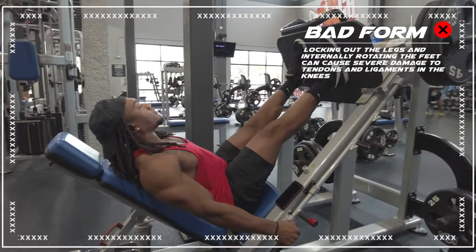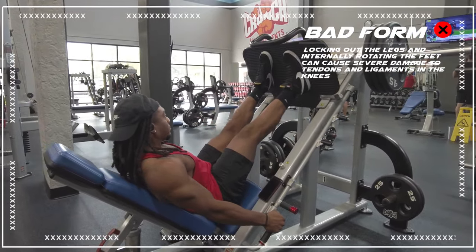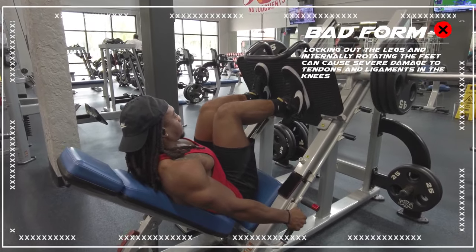And this is just painful looking at it. Do not lock out your knees, and do not internally rotate your feet.